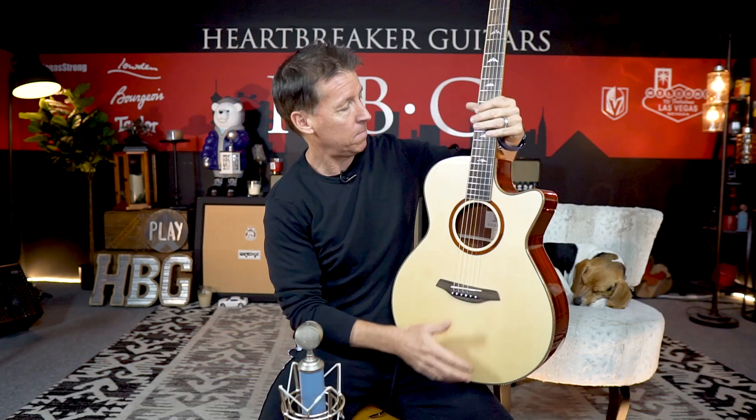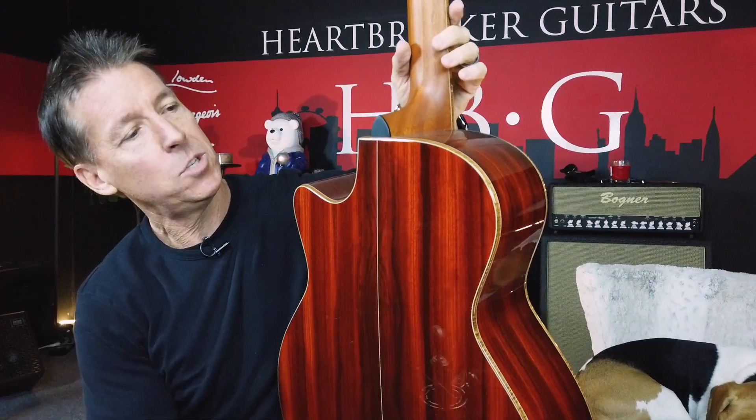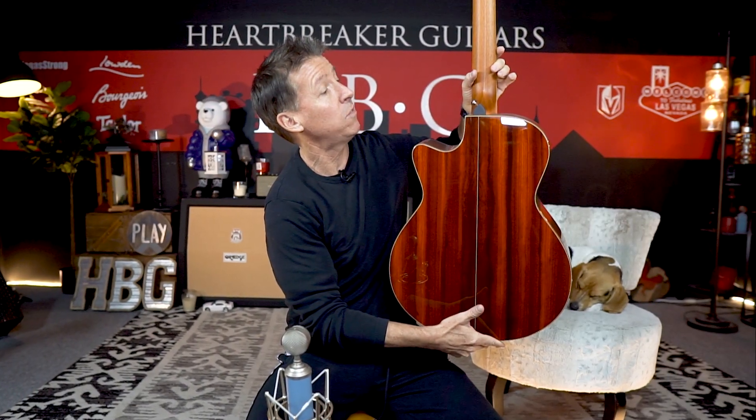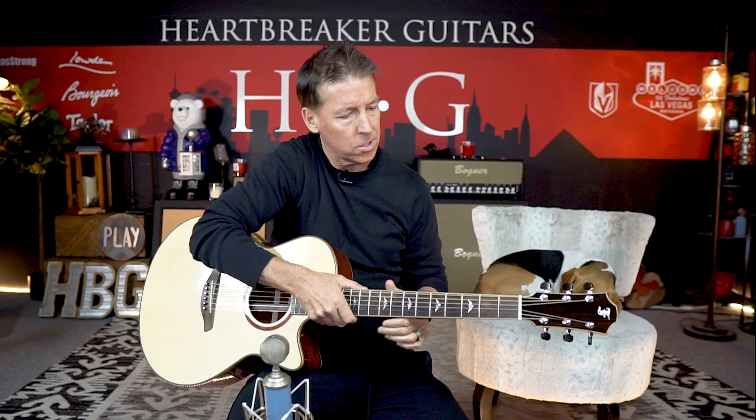This is an Alpine Spruce top. That's Padauk back and sides — African Padauk. We got Flame Koa binding throughout. That's a mahogany neck. We got an ebony board. We've got Schaller tuners. And this thing is just gorgeous.